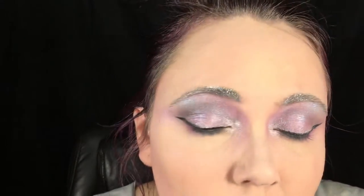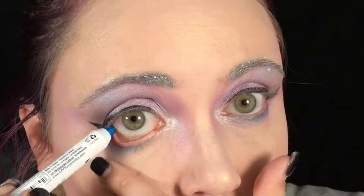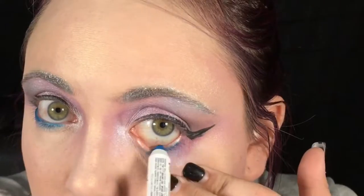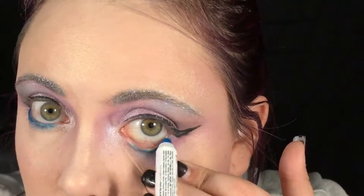I added a long but moderately thin winged eyeliner with a felt tip liner. Now I'm lining my inner waterline with a shimmery peacock blue — that's the NYX Jumbo Pencil in Peacock.